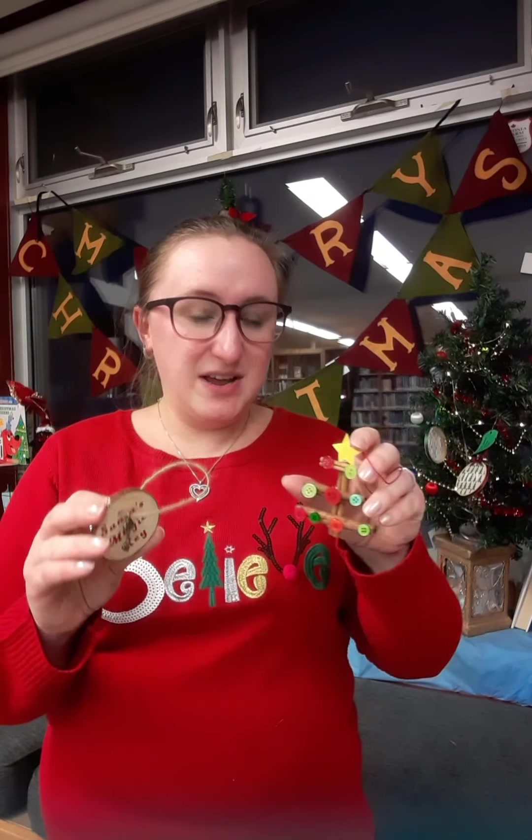The story about Santa's magic key is that these keys come from the North Pole and they only work for Santa. They're for when your house doesn't have a chimney — you put it on your front doorknob and then he can get in to deliver the presents. We're going to make the Santa's magic key first and then the cinnamon tree.